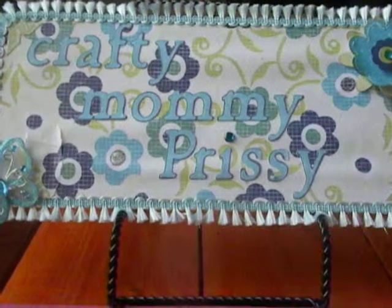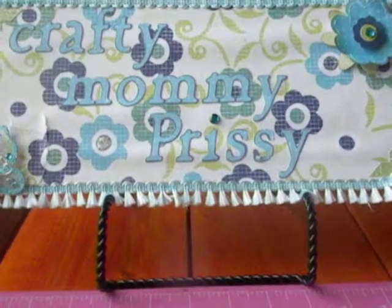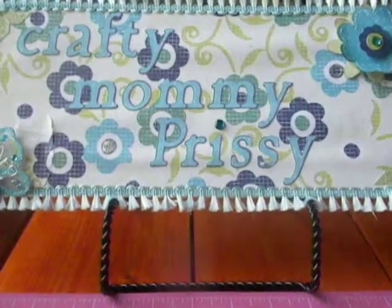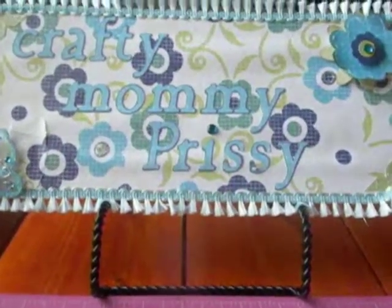The prize is a $35 gift card to either an online store, Michaels, Hobby Lobby, that kind of thing. I believe it ends either August 5th or August 1st — I'll double check and write it down in the description box below.